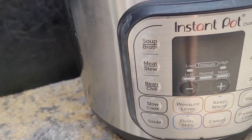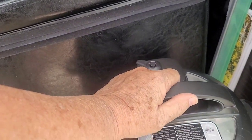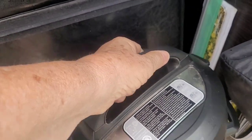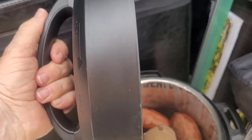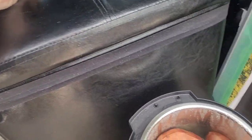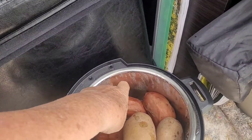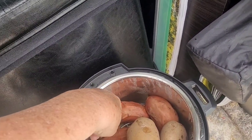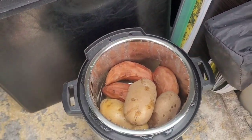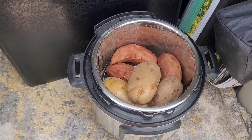It's been about an hour — let's check this. Just gonna lift it up — a little bit of steam. Yeah, it's perfect. Those are a little bit overdone, but the potatoes are nice. I guess six minutes would have been good for the yams.